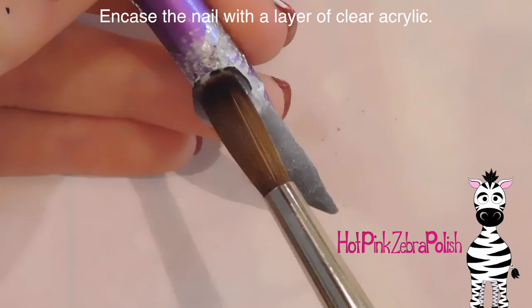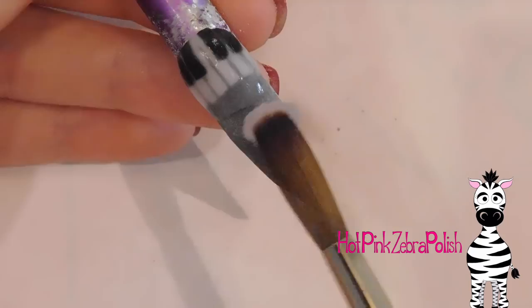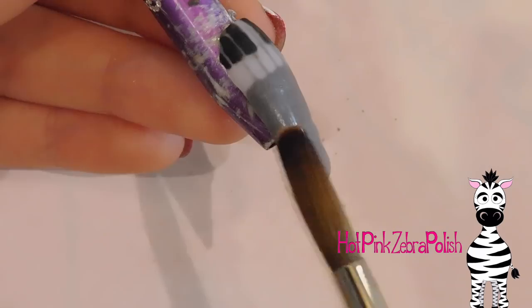Then I'm going to be encasing the nail with a layer of clear acrylic. When I'm doing this, I want to make sure that I cover up the black keys and try to level that out, but I'm not going to make it really bulky here since a lot of that's going to get filed off anyway. I just want to make the least amount of filing for myself as I possibly can, making sure it's nice and smooth near the black keys without being overly thick.